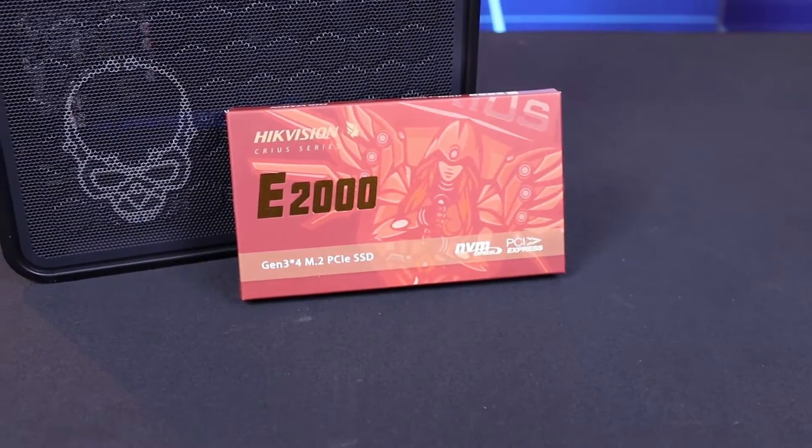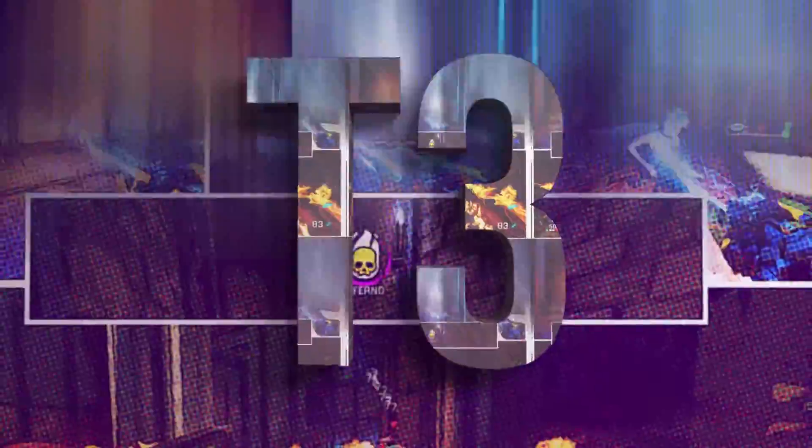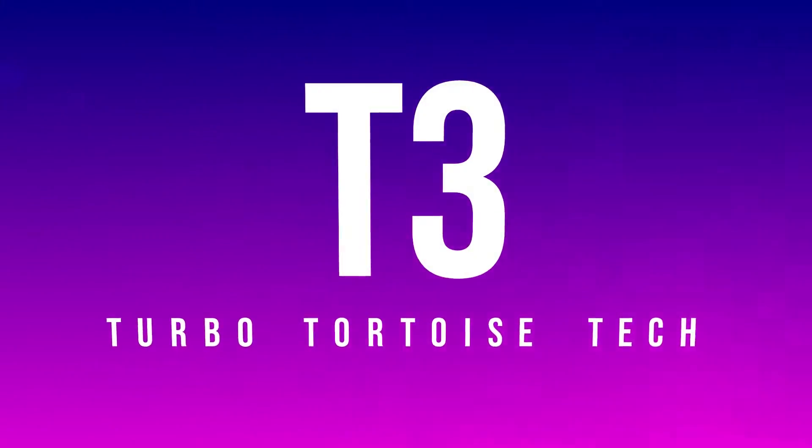In today's review I'm doing a re-review of the HikVision E2000 to see what a year's worth of usage has done to my drive, and then to do a full temperature test with no cooling. Good afternoon, welcome back to Turbo Talk It's Tech. My name is Wiki Triple XL, and in this review I'm having a look at something I've already reviewed — so I'm doing something a little bit different with the E2000 series.